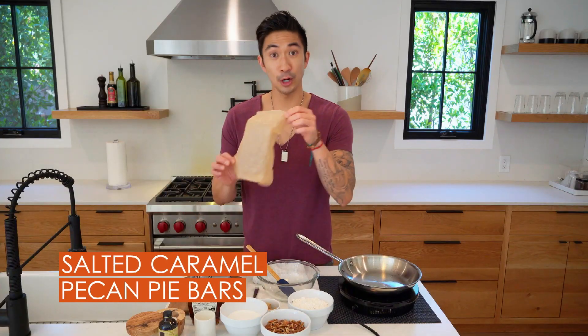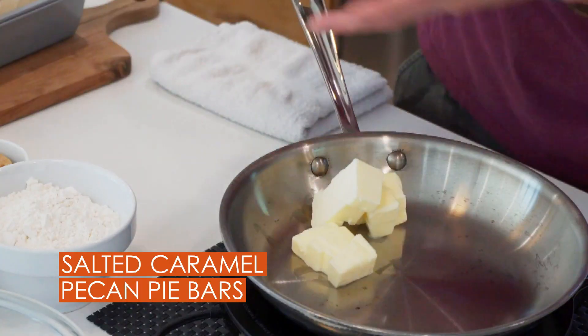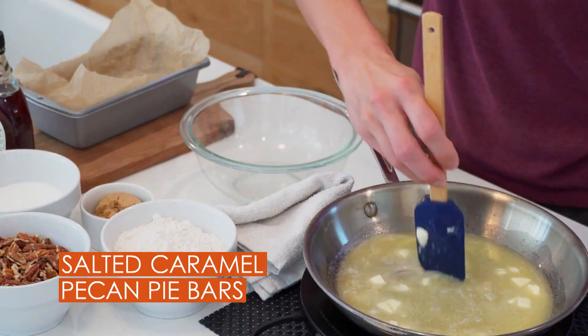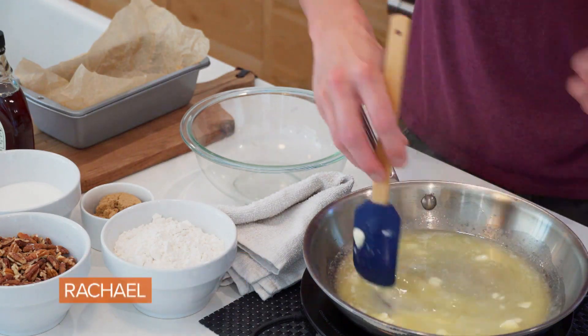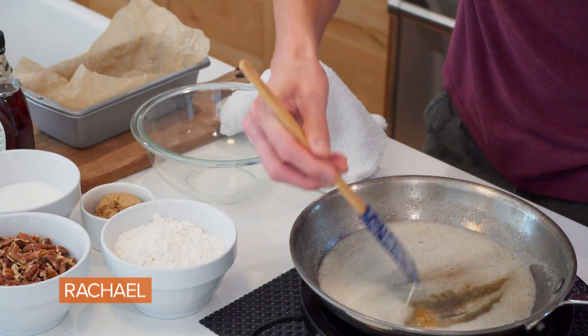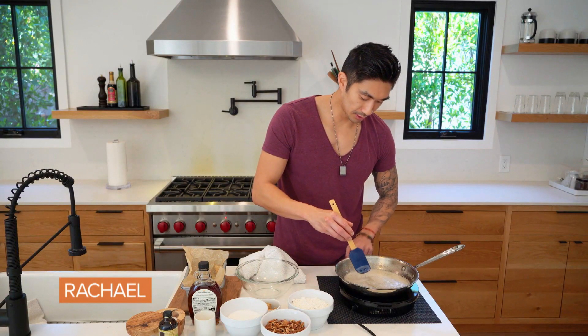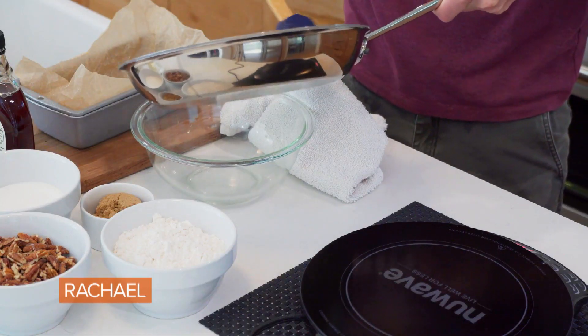Then we want to take a piece of parchment paper and line a loaf pan with it. I have about half a cup of butter here, and we're just going to melt the butter on medium heat. Moving it around the pan is really going to help prevent it from splattering. You can see that the milk solids underneath are starting to turn golden brown and that's what we want. Pour it all into a heat proof bowl.